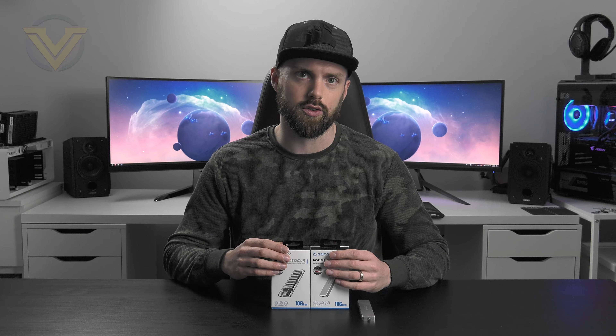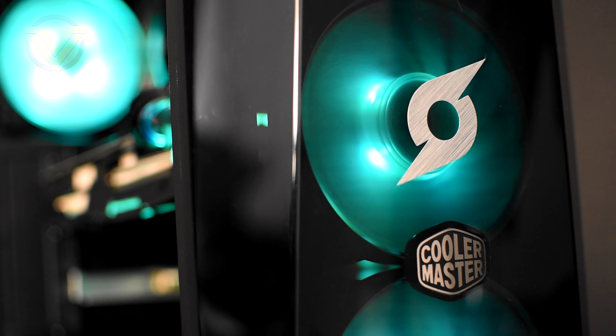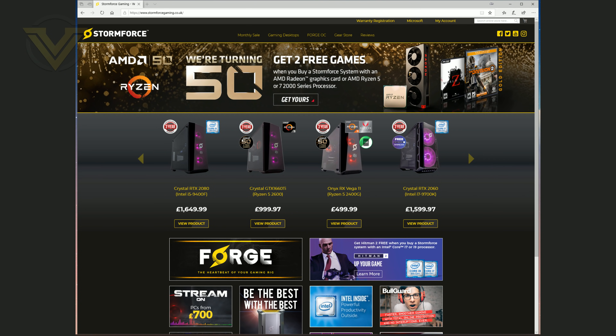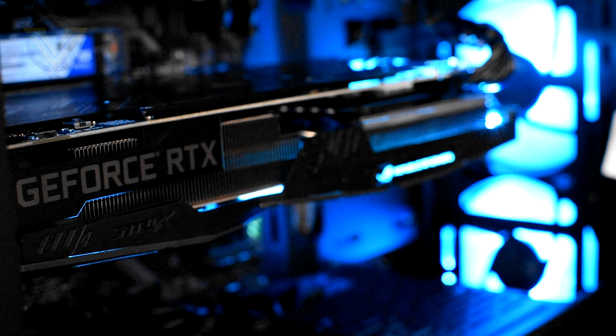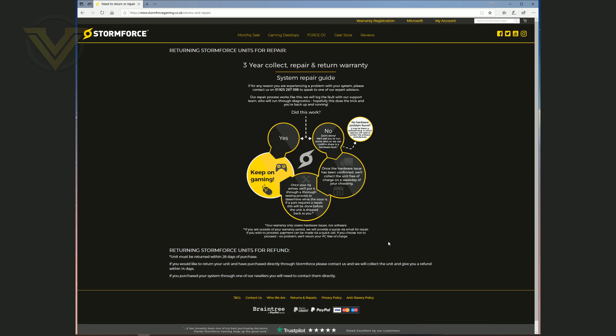We're also going to be adding in for comparison the SSD installed on the board, simply for interest's sake. Now before the unboxing, today's video is brought to you by Stormforce, who are a UK-based company specializing in building high-performance gaming rigs for those who want a pre-built system. We've reviewed many of their configurations over the last few years and they come highly recommended by us. Not only do they install a selection of great hardware from reputable brands, but they also offer a generous three-year collect, repair and return. You can check them out at the link in the description.